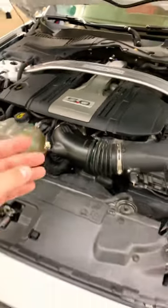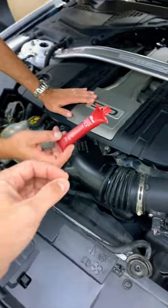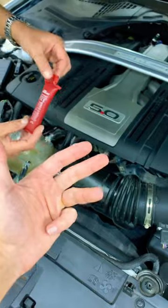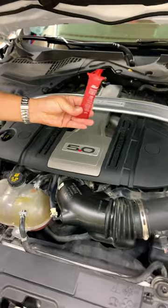Hey guys, welcome back. If you have a Ford vehicle with a 10R80 transmission — used in the Mustang, F-150, Explorer, Expedition, Bronco, Ford Ranger, and even other models — and you've developed torque converter shutter, this video is for you.